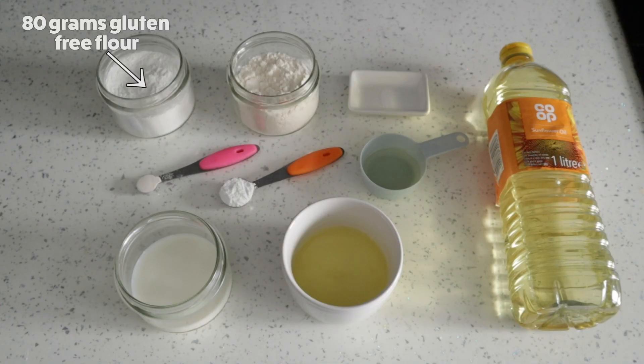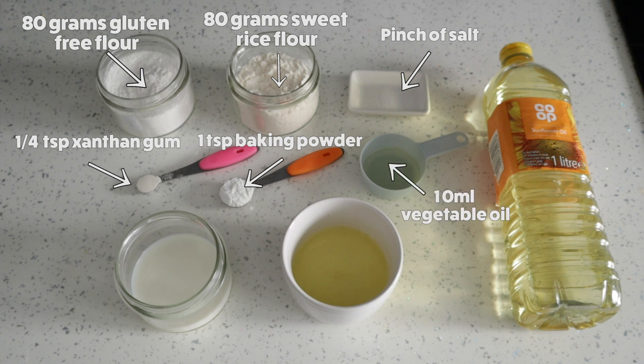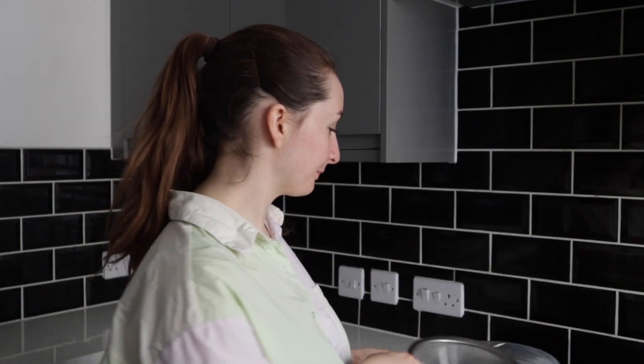For the doughnuts today you will need 80 grams of gluten-free flour, 80 grams of sweet rice flour, a pinch of salt, a quarter teaspoon of xanthan gum, a teaspoon of baking powder, 10ml of vegetable oil, 70ml of milk, and two egg whites. To fry the doughnuts I'm using about a litre of sunflower oil. I've got a large bowl and a sieve, and I'm also going to prepare a baking tray lined with baking paper — they're going in the freezer to harden before we fry them.